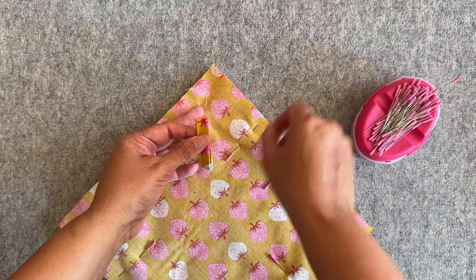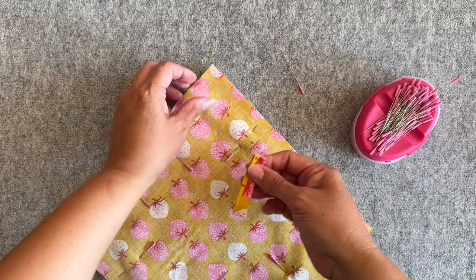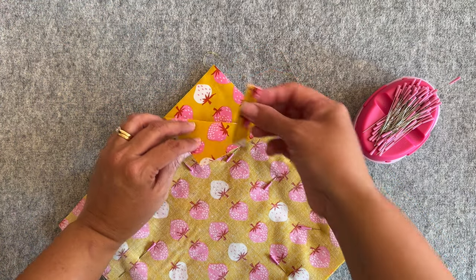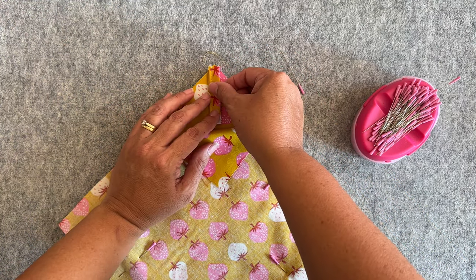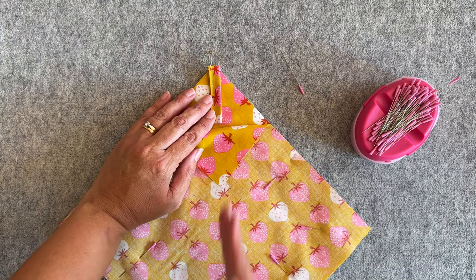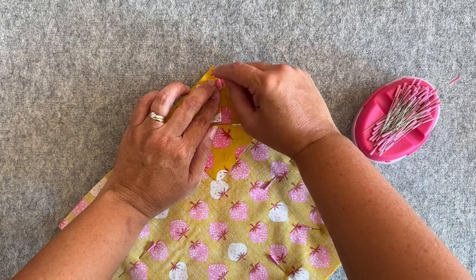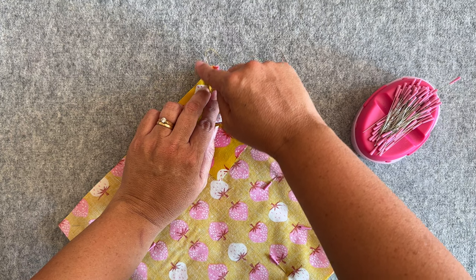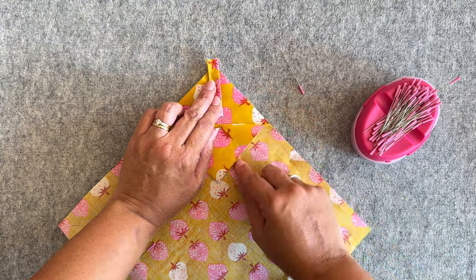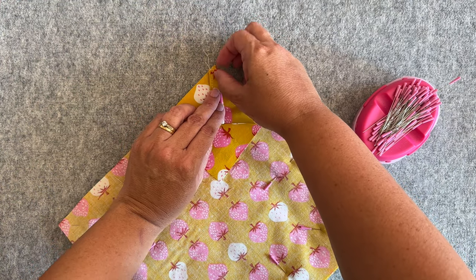Remove the pin at that corner and open it up so you can see the right side of your fabric. Place the loop down so that it's straight — meaning it's pointing right down the center, not crooked — and positioned high enough at the top so that when we sew around the edge, we're catching the whole loop. If anything, you'd want it a little bit more over rather than too far down, because then you might not catch it properly when sewing that corner.